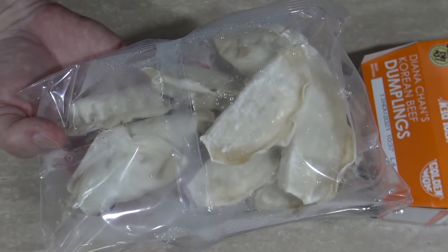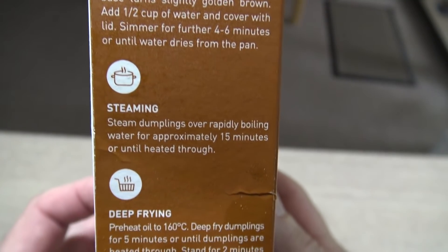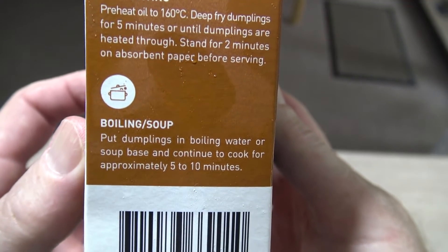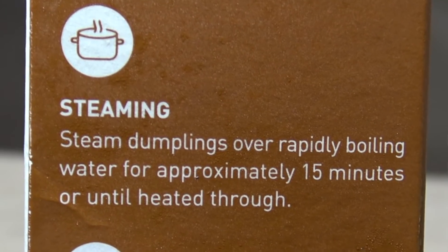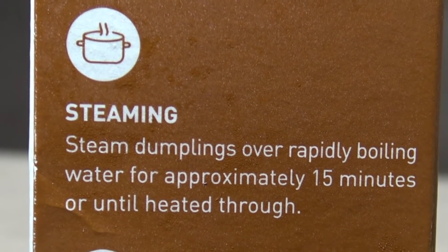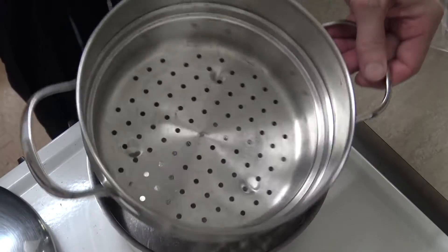I wonder how you cook these things. Well, you can either pan fry — which is recommended — steam, deep fry or boil in soup. You know what? I think I'm going to steam these bad boys. Steaming: steam dumplings over rapidly boiling water for approximately 15 minutes or until heated through. Well that sounds easy, let's do it!